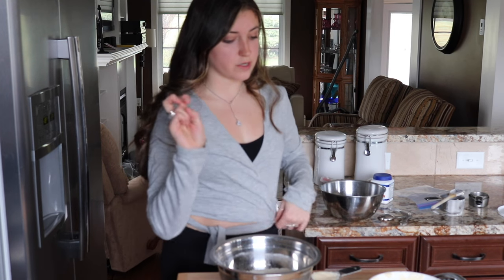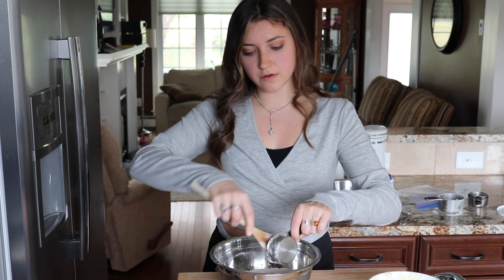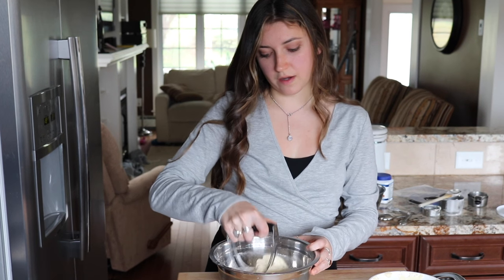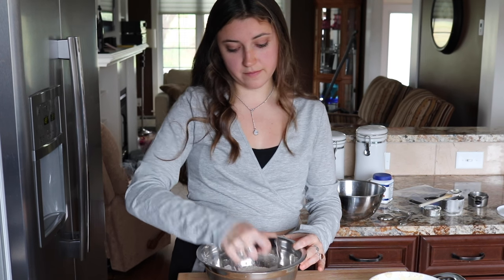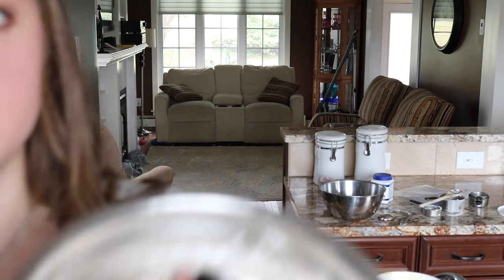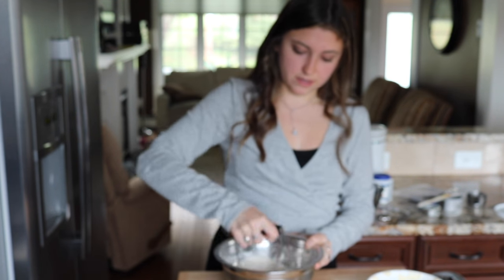Tip: when a recipe says to cut in butter, it just means use a fork, or I have one of these pastry cutters — it has little wires and you just use it to cut it up. So you're not mixing the butter in like it's a cookie dough; you want to cut it so that it's little tiny pieces and it'll look crumbly. So I'm just cutting it until the flour looks kind of crumbly — it's not as powdery as it was before. That is how you cut butter.